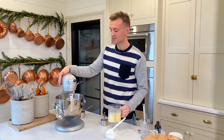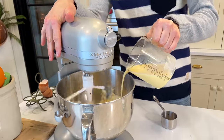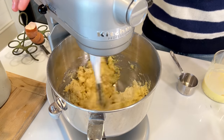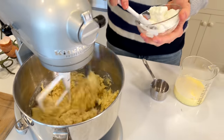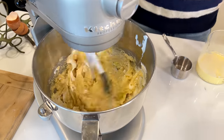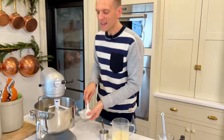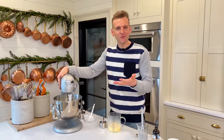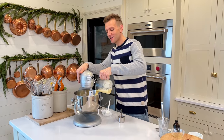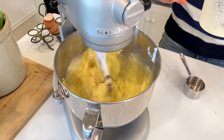We're gonna alternately add these two things with the mixer going on low — about half of the egg and milk mixture first. You can see how that's starting to take those crumbles away and work in with all those dry ingredients. Then I'm gonna take all of that sour cream and put it right in there, scraping out the bowl — I don't like to waste it. That sour cream is gonna give moistness to the cake, really help flavor it, and offset some of the other flavors with a little bit of that tang. Then we're gonna add our final amount of the milk and eggs and let it all come together as one.